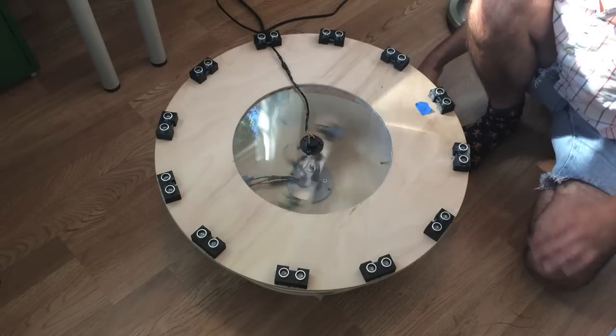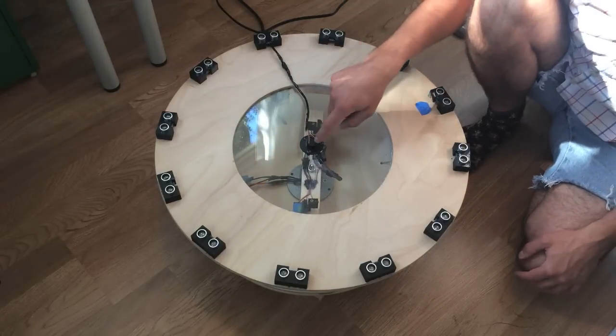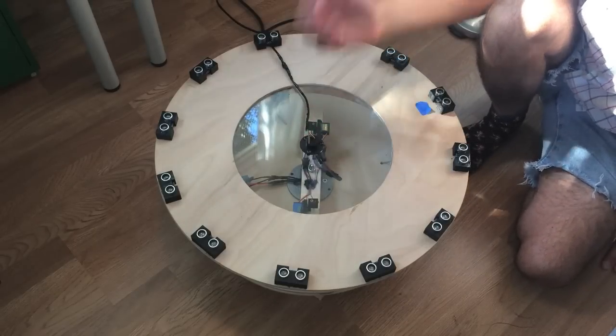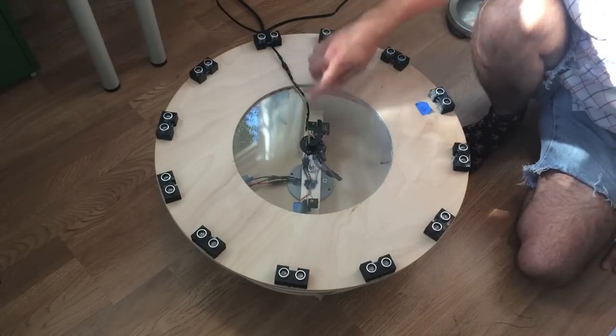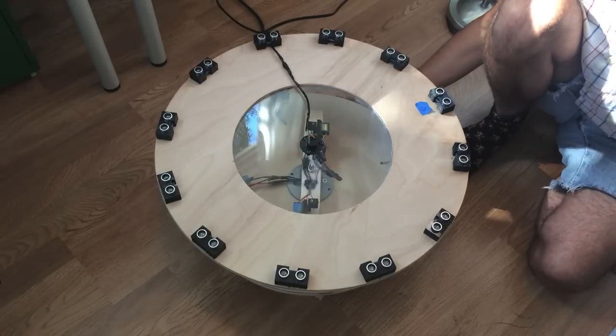Or you can use a slip ring. As you can see, this thing is rotating and the wires aren't getting tangled up — that's accomplished by the slip ring. I also have some videos that explain how a slip ring works in the Instructable. The cables from the slip ring run down to an Arduino that's in a box underneath.